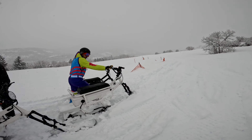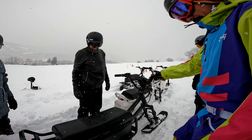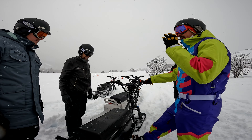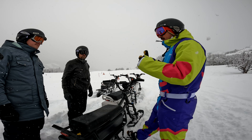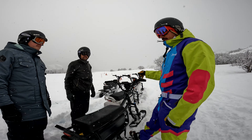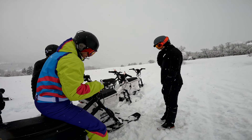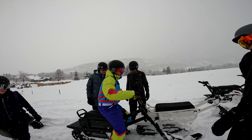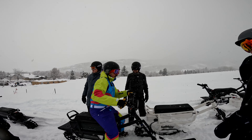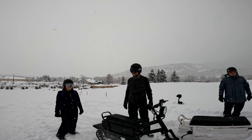He's gearing everyone up. This is a thumb throttle machine — you push this button and it'll go. The big thing about controlling it is being confident and keeping a constant speed. It doesn't have to be fast, but keeping it going helps you control the bike. It's leaning to turn — you can turn the handlebars a little to get that ski to carve on harder turns, but mostly you're controlling it with your hips and counter-steering a bit. Ready to shred the gnar?